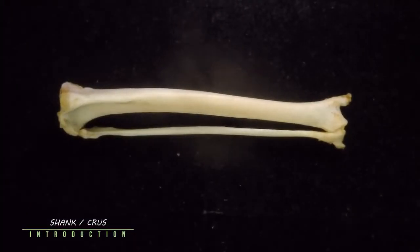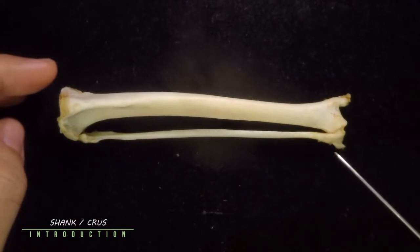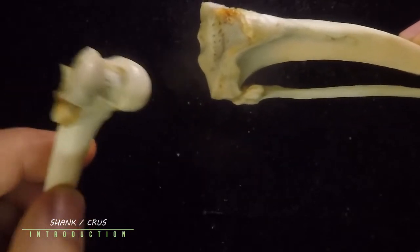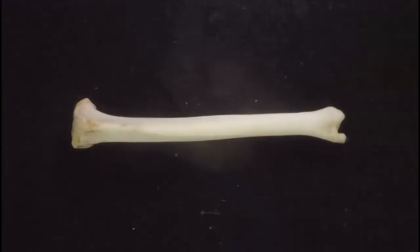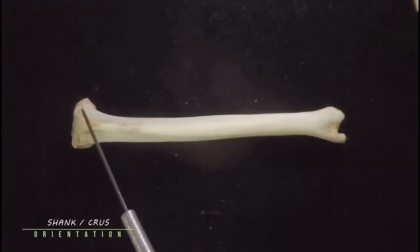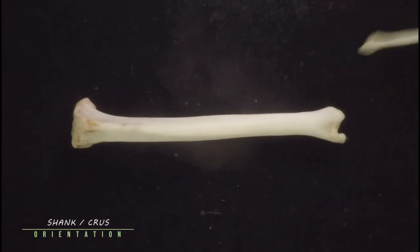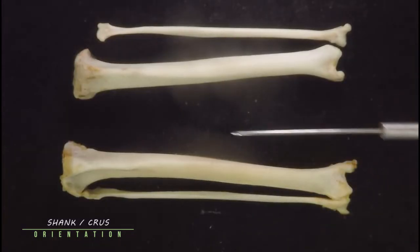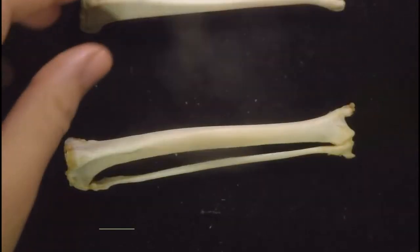The kneecap or patella would normally be found here, sliding along that surface. After the femur we have the tibia and the fibula — together they are known as the crus. The larger bone is the tibia and the thinner bone is the fibula. The condyles of your femur will meet with the condyles of your tibia. How we orient the tibia: this is the more proximal end, this is the more distal end, the fibula would normally be sitting laterally, while the tibia is medial.